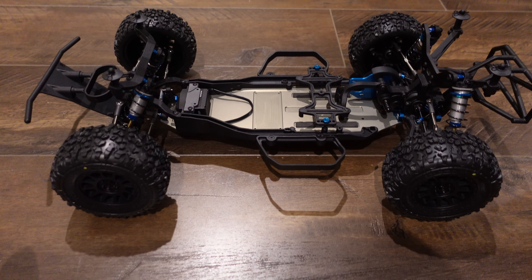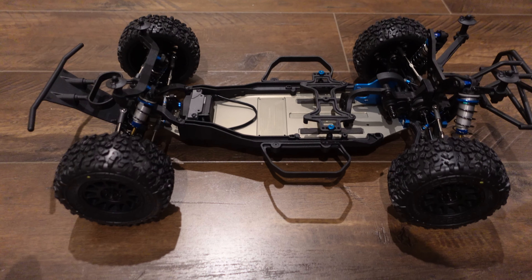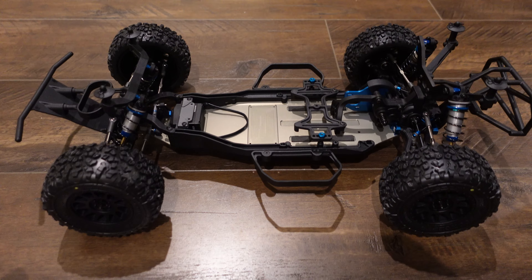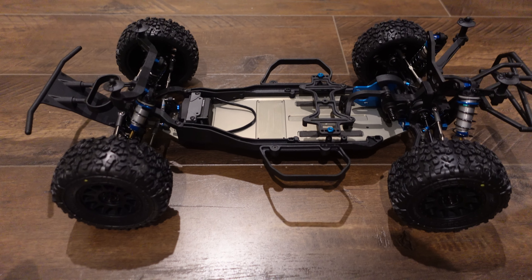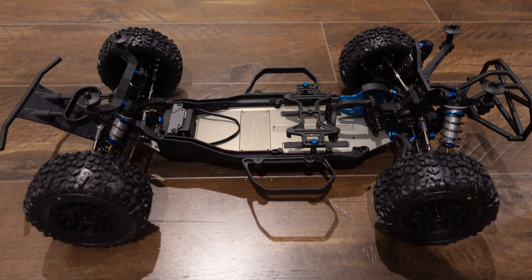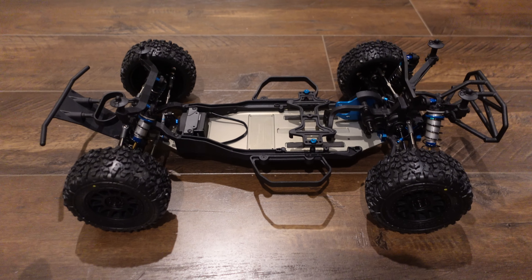I'm sure you can retrofit them to the old chassis. I didn't have the previous version to this, but I've had plenty of 10th scale trucks that had smaller bore — usually 10mm shocks — and they just don't stack up to these 13s. These suckers are like buttery.